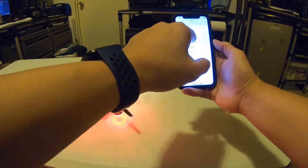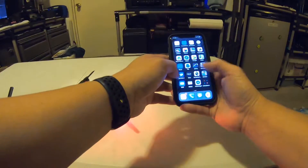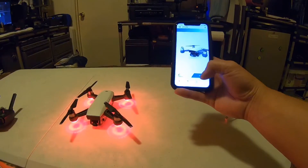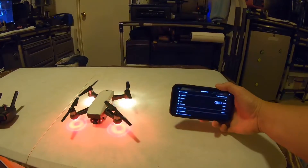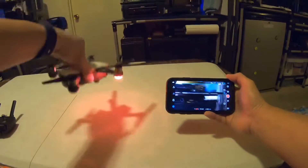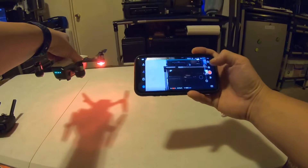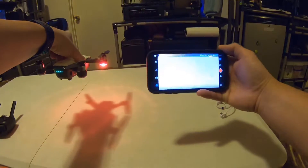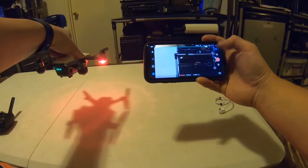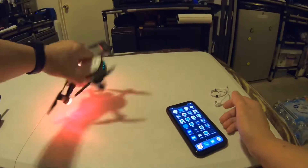Just to show you again — no internet connection shown, but it's connected because it has the checkmark. The lights are still going because it has to connect with your DJI Go app. And then it stops — connected. When you hit Go Fly you can see it's transmitting. There you go — connected. Now I'm going to power it off.